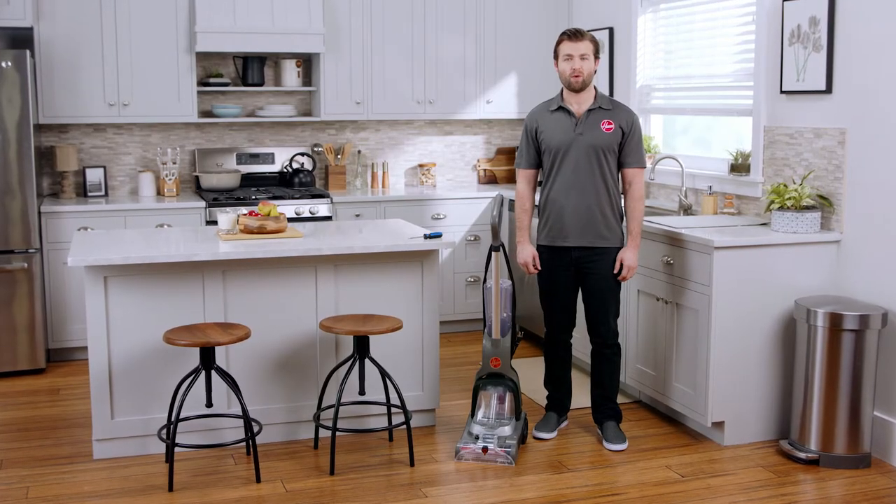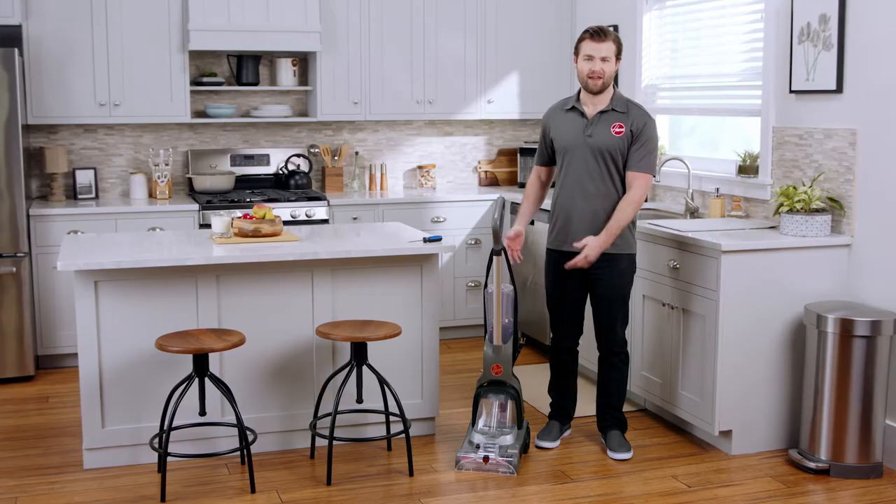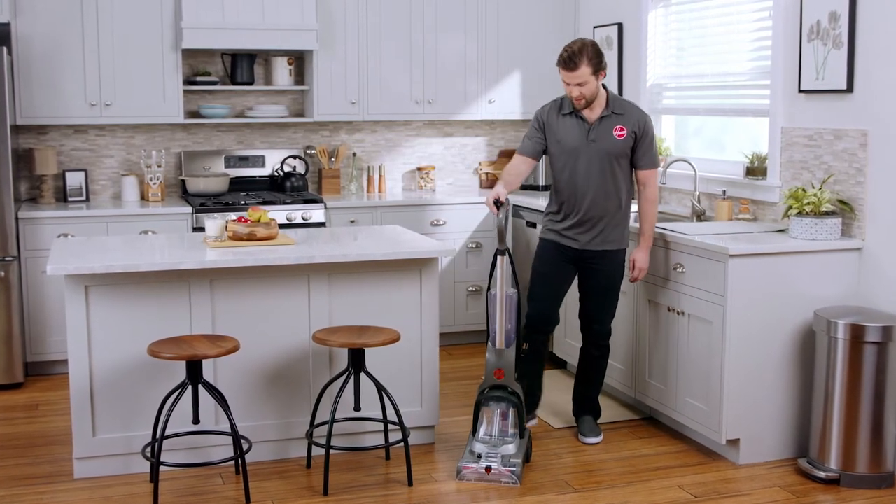Hi, I'm Jake and I'm going to walk you through servicing the brush roll and belt on your Hoover Power Dash Pet Advanced. First make sure it's unplugged, then recline the handle and lay the cleaner down.